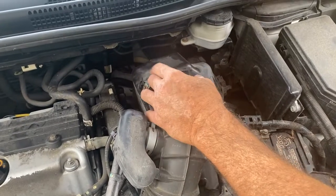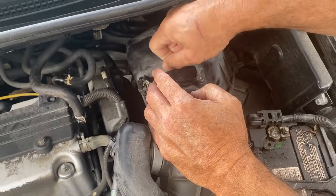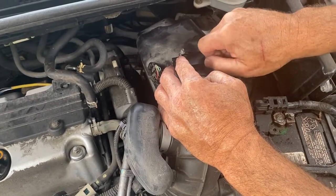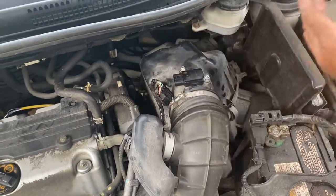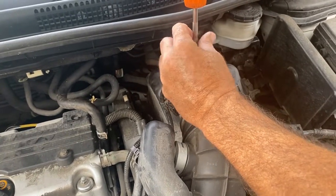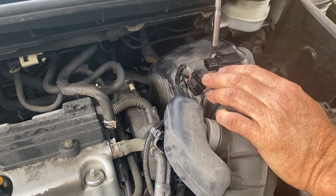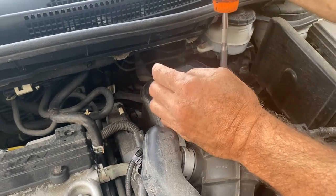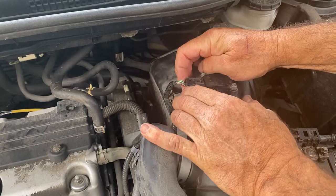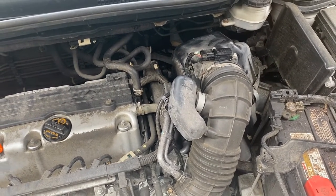Now we're just going to reinstall it. Push this down on that rubber gasket. I always like to start those screws by hand — if you drop the screw, you'll be looking for it for a good hour. Snug that up. Last thing we do is plug it in — you've got to listen for it to click. And that's all it takes to either clean or replace a mass airflow sensor on a 2014 Honda CR-V with a 2.4.